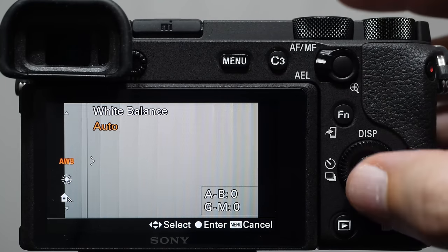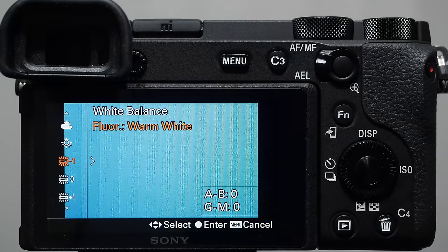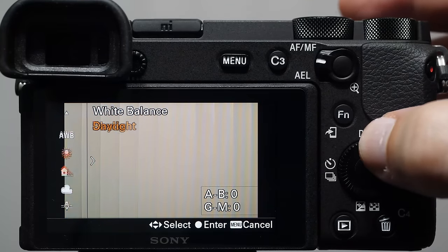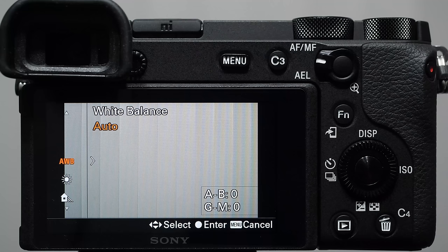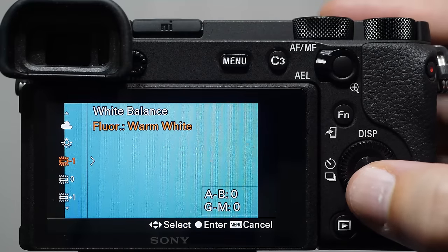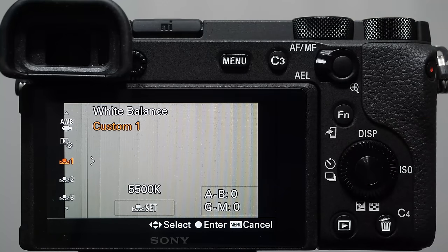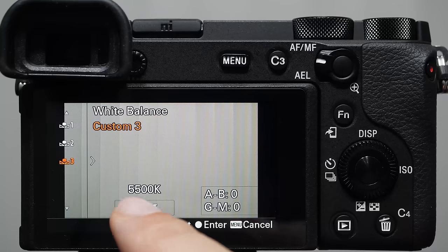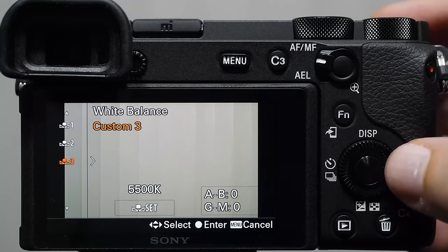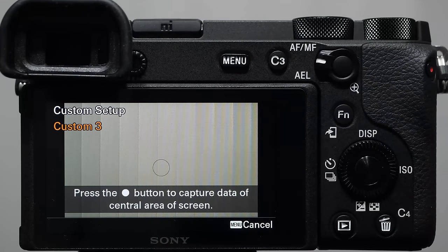Pure beginners: use auto white balance. Intermediate shooters: practice changing white balance depending on your light. If you're shooting in RAW, this matters less because RAW retains most color information and you can process it in post — more important for JPEGs and especially for video. Custom white balance lets you take a picture of something and tell the camera that's white. Highlight the 'set' icon, press set, and it says press again to capture data from the central area of the screen.